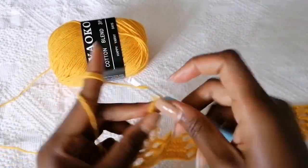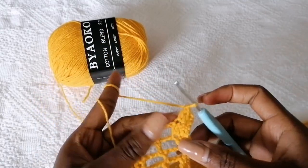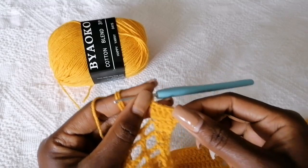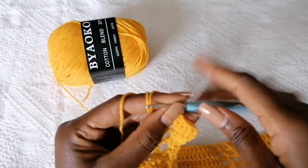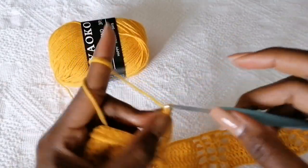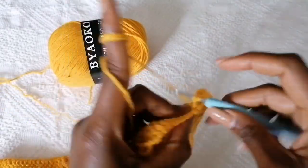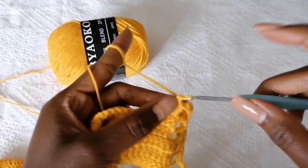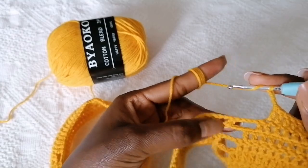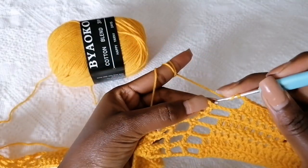To begin on the next row, chain three, turn your work around, and then make double crochets in the next two stitches. Into the fourth one, make an increase by making two double crochets in the same stitch. As you can see, we are only increasing towards the inner part, not the outer part. Chain three, make a double crochet on top, chain three. Keep on losing a stitch by skipping one — so it's going to be a total of 11 double crochets on top.